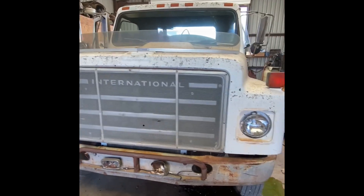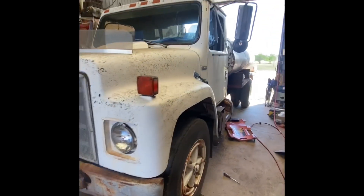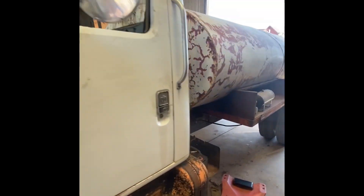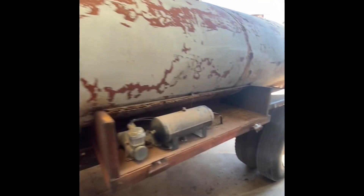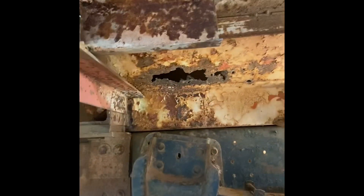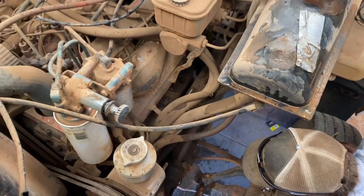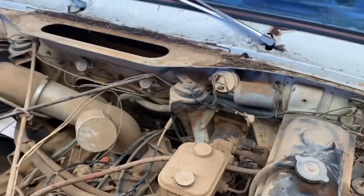I got my Anderson Construction Southern Plains water truck in today. It's a pretty nice one. Jeff didn't tell me it didn't hold water. Eric and me went and got my new water truck today.